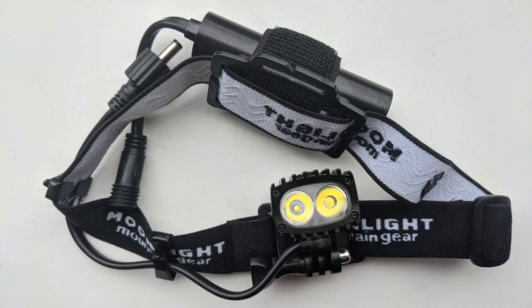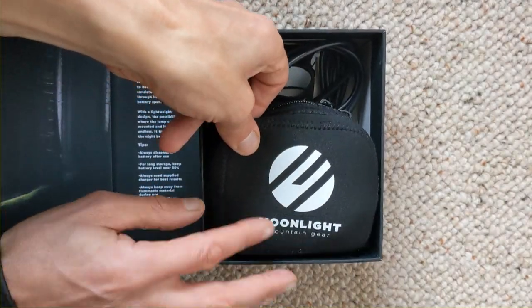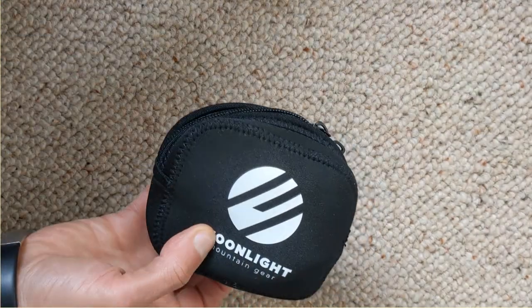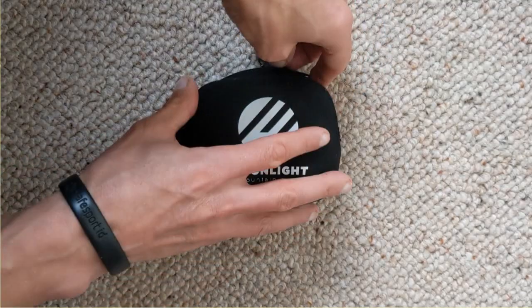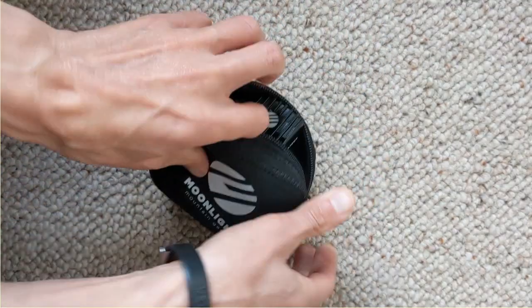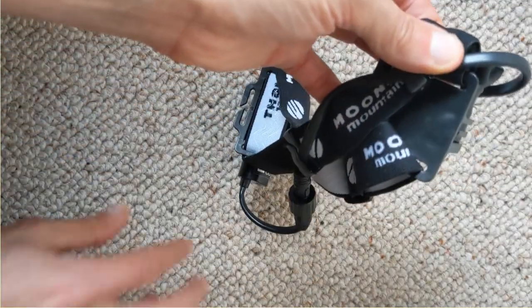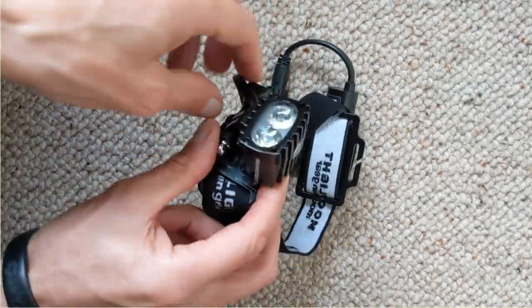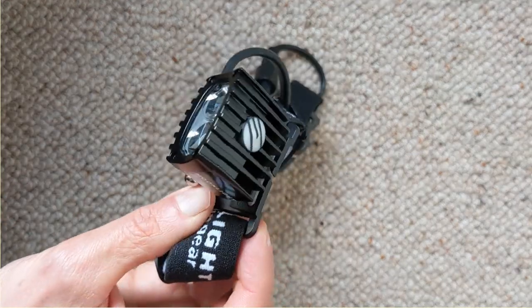So let's have a look at what we get in the box. I've taken all the plastic bits out and just put the things we're interested in in the box. First of all, a nice little pouch that protects the torch if we wish to use it. And here is the torch itself — a very nice, very aesthetically pleasing little torch.